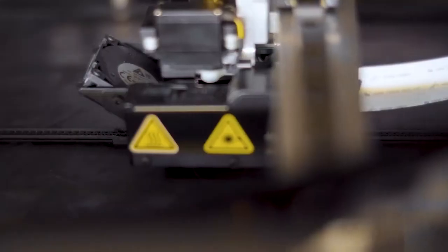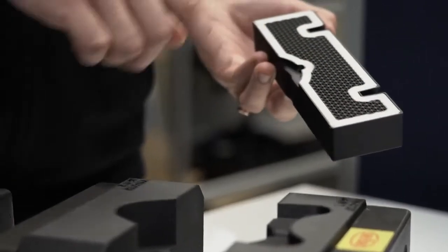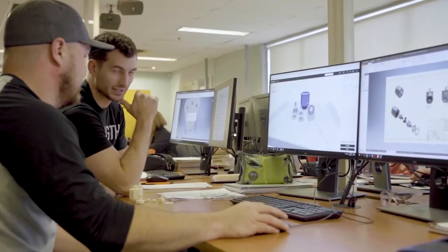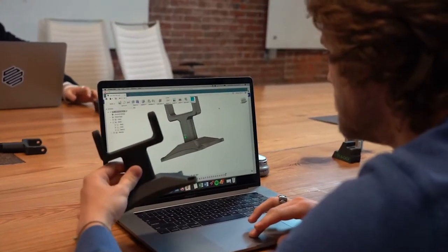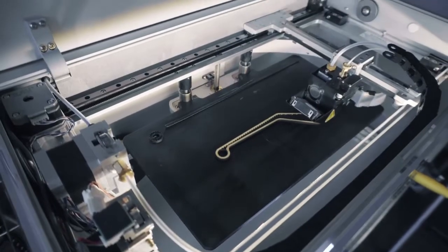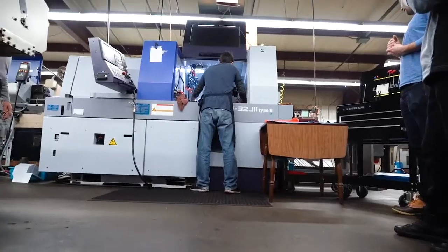Reinforce your part with continuous strands of carbon fiber, fiberglass, or Kevlar. Our cloud-based print management software optimizes your print for you, making the transition from CAD to part easier than ever before. Are you ready to bring your manufacturing operation into the next industrial revolution?